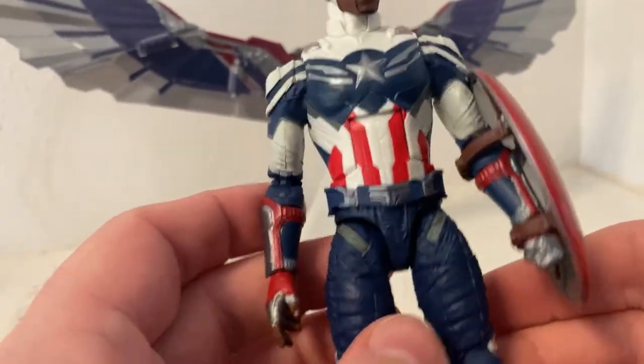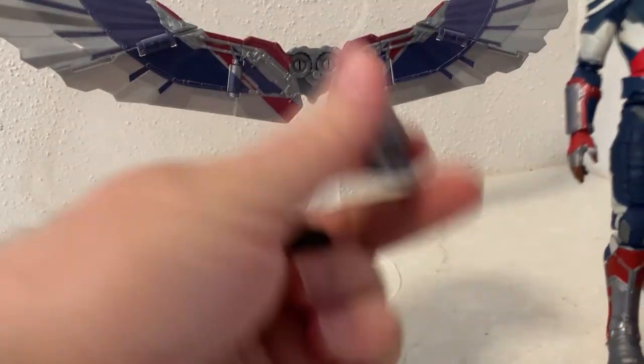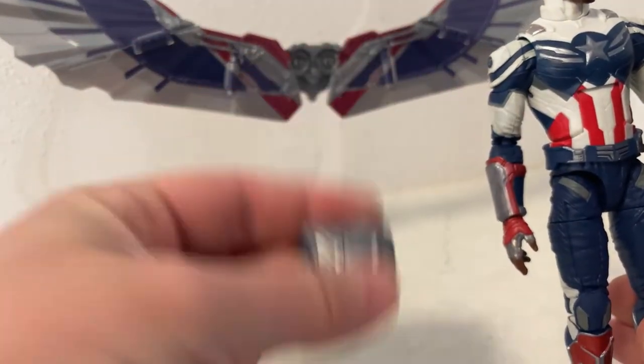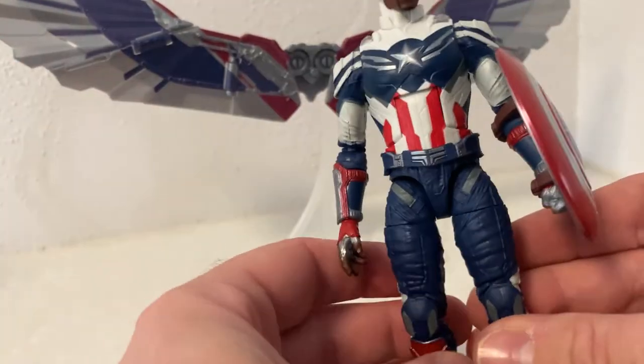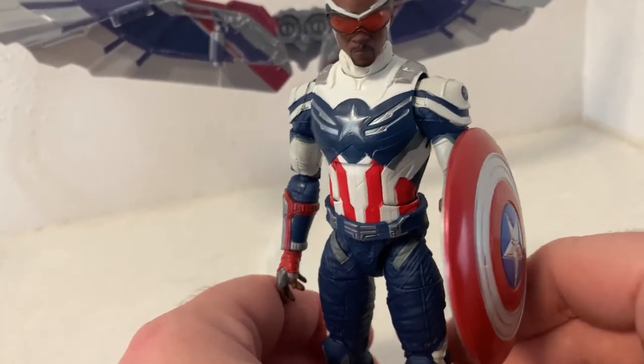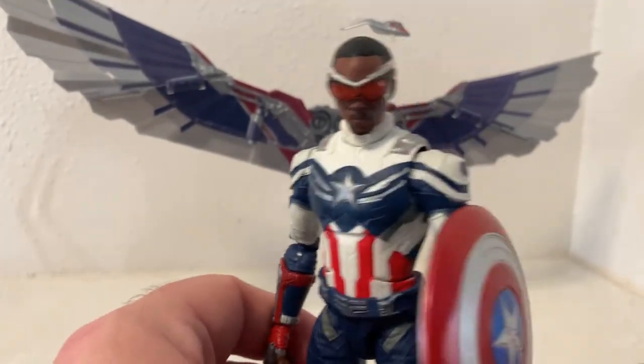I'm contemplating picking up another one just so I can have an unhelmeted, no-wingsuit Sam — I reckon that'll look cool, just to have another variation of the figure. Because yeah, I really do like this one a lot.